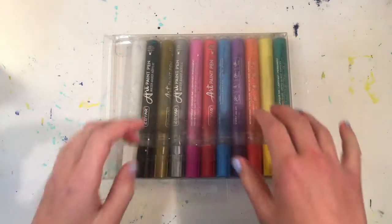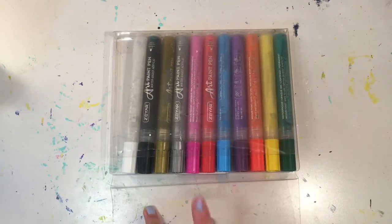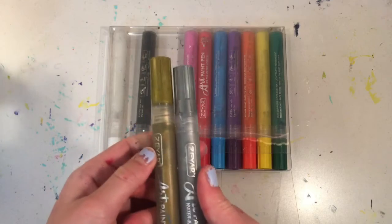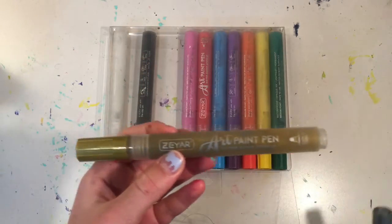Now for my last round, I'm going to pick one paint pen and it is between these two. I think I'm going to pick the gold.